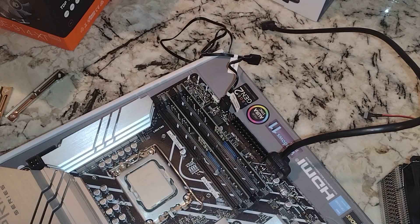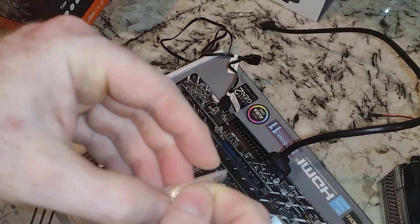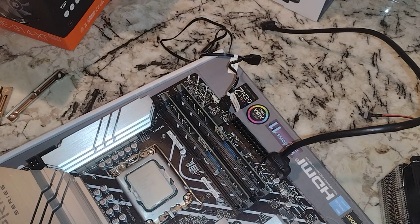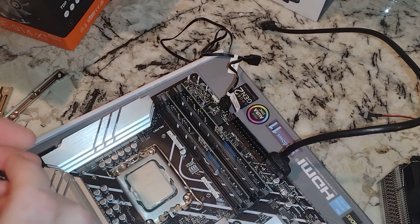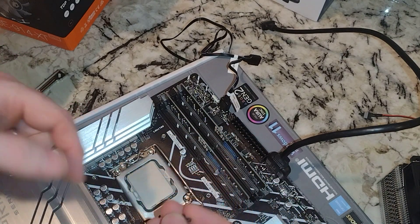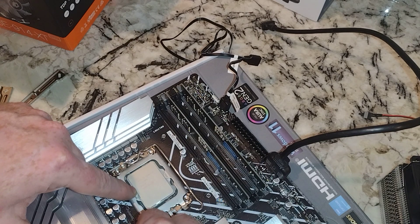Now we need the standoffs. I'm going to get these out of the plastic bag — and one place you don't want to work is over the motherboard in case you drop something and wreck it. I once dropped a Phillips head screwdriver on an HP desktop and basically wrecked the motherboard. So these standoffs are not symmetrical; we need to figure out which way they're supposed to go, and hopefully they're threaded correctly.